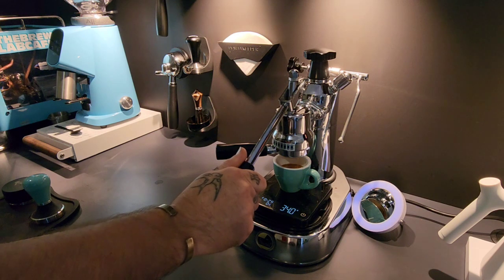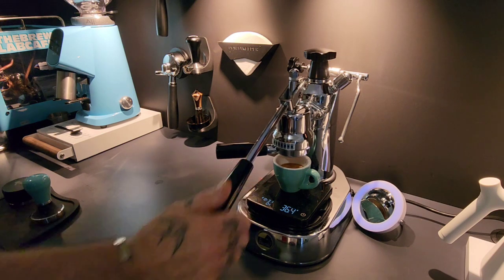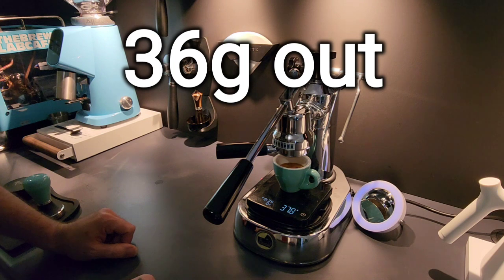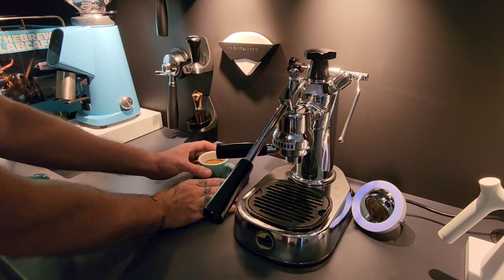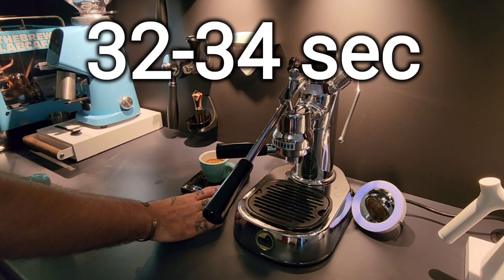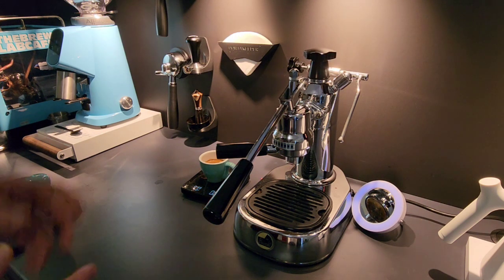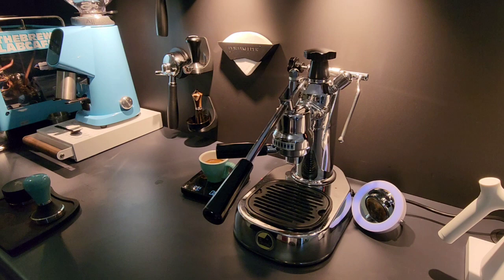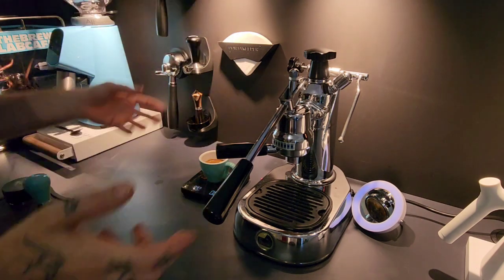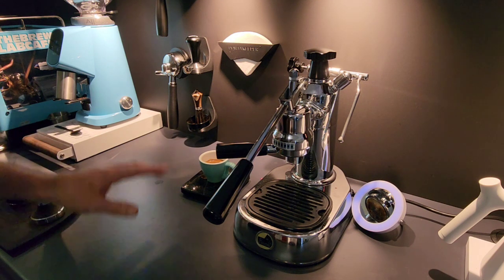Oh, this feels beautiful. That felt very, very nice — looks a lot nicer and we have a quite a good extraction as well. 18 grams in, 36 to 37 grams out, so we have a two-to-one ratio, which is really cool, and it happened in a decent amount of time. The shot timer started a little bit late. I'm not a massive fan of auto shot timers but they work, especially when you need two hands for a lever machine. That's a pretty good shot — if I went any finer than that I think we'd be making a mess of the bench.